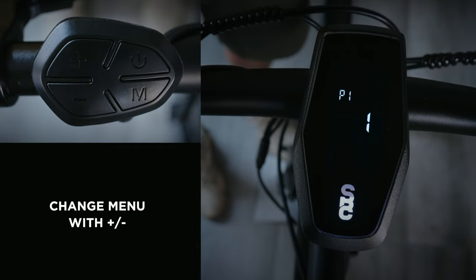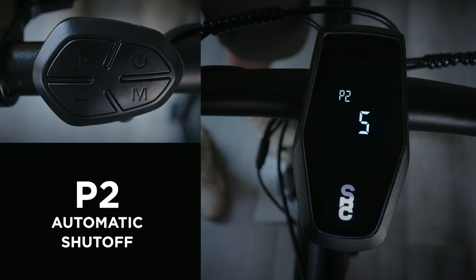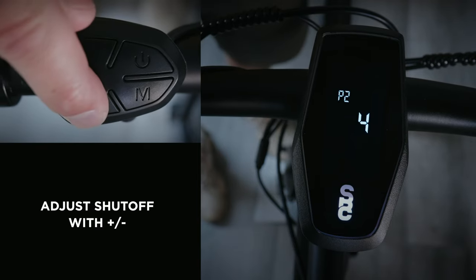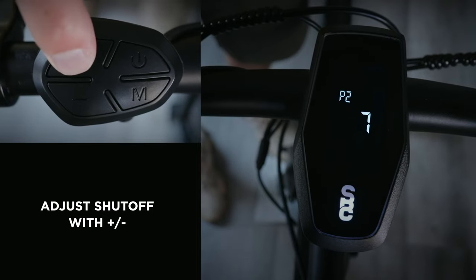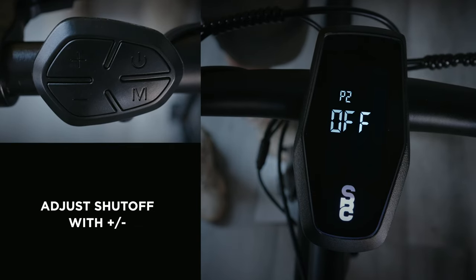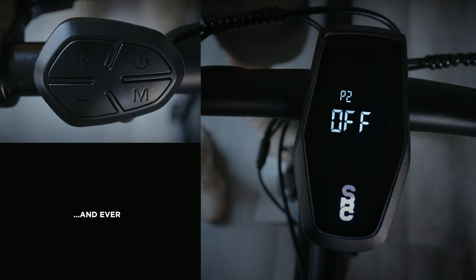Now you can navigate to the next advanced menu using the plus button. P2 controls your bike's automatic shutoff. Tap M and when the display is blinking, adjust using the plus and minus buttons. You can choose anywhere from 1 to 9 minutes of inactivity before your bike shuts off, or select off to leave your bike powered on forever and ever and ever.